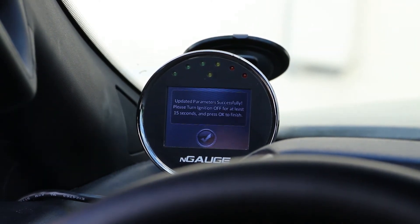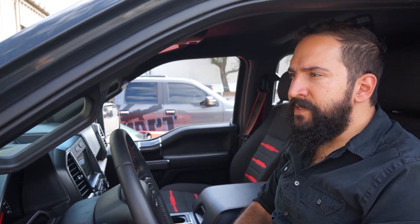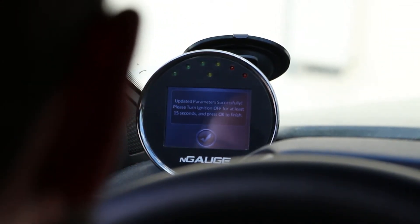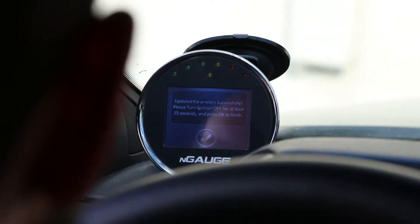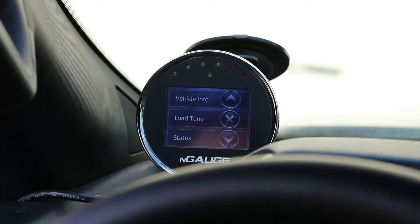The screen is flickering a little bit, and that's it — super quick and easy. It now says: updated parameters successfully, please turn ignition off for at least 15 seconds and press okay to finish. Key is off. Hit the check mark to accept and it goes back to the main menu. Very easy, fast adjustment for tire size so that the speedometer is correct on the 2017 and 2018 F-150 EcoBoost running an MPT2 on an Engage program.